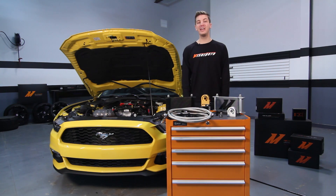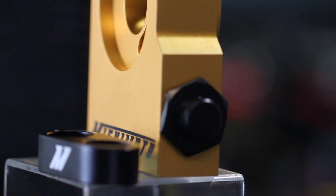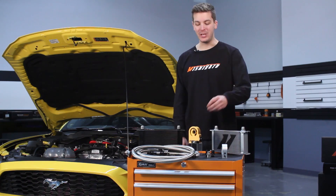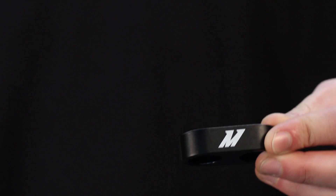Our Direct Fit Oil Cooler Kit was designed with customization in mind. The billet aluminum sandwich plate is offered in either non-thermostatic or thermostatic version for full temperature control. The pre-made stainless steel braided oil lines ensure added strength and protection for the oil coming to and from the cooler. The engineers even went so far as to include a billet aluminum oil line stay to prevent your lines from rubbing.